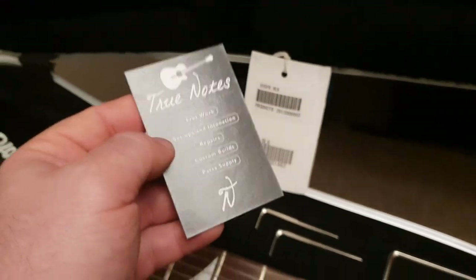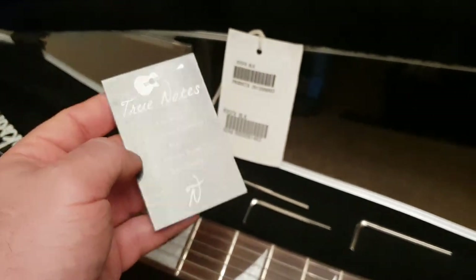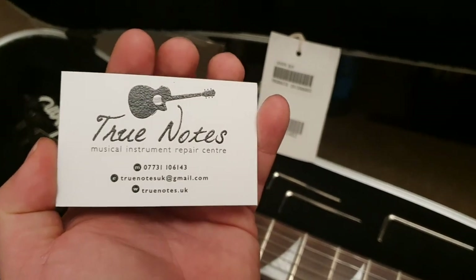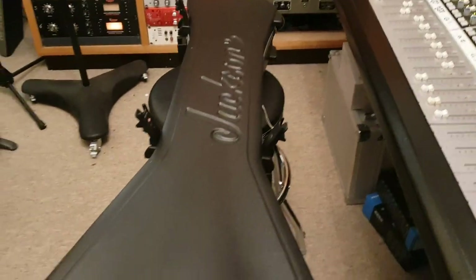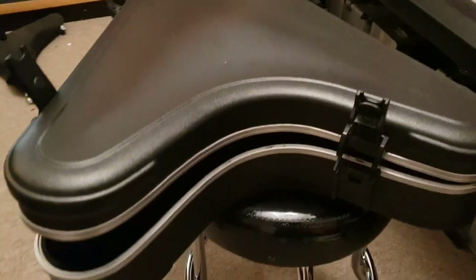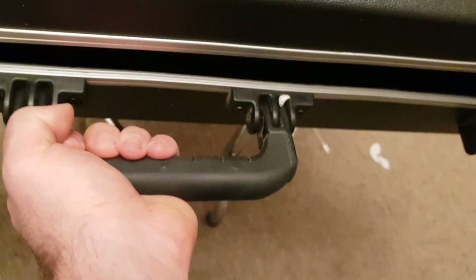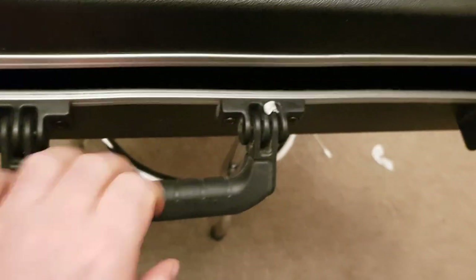Let me put the hang tag down. This guitar just had some fret polishing and setup work done by True Notes — very cool. Let me show you this awesome molded Jackson flight case. These are the same exact cases you get on the USA Custom Shop models. They've got heavy-duty, thick latches. I love the handle on it — nice rubberized, beefy, heavy-duty carry handle.